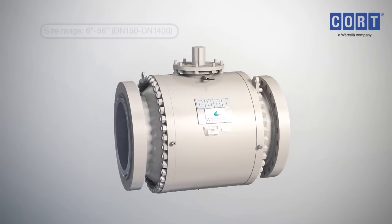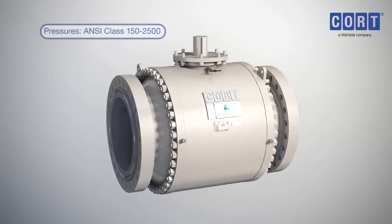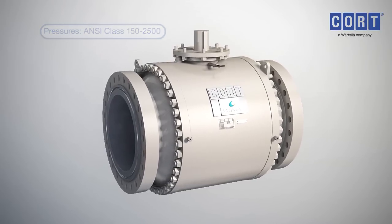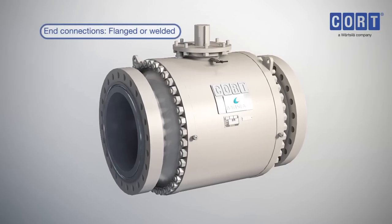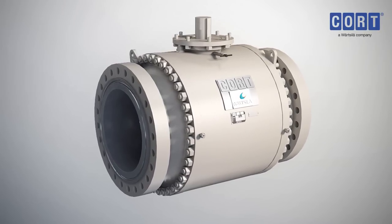The Cort C-B5 API-6D ball valve is available in a large size and pressure range, and with a variety of options available, makes this the ideal valve solution for many applications.